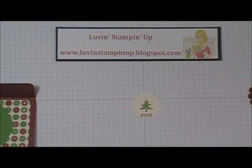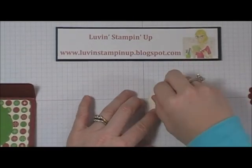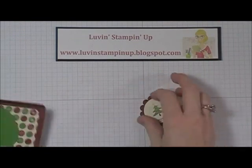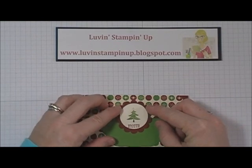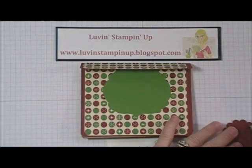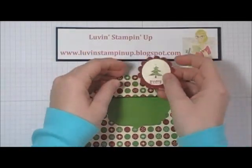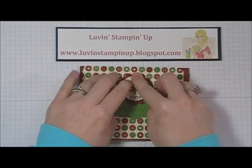Then I'm using my Stampin' Dimensionals — just on this part to pop it up. And then I'm going to put this scallop circle kind of halfway on the flap and halfway coming down onto the label framelit, so I'm just going to put adhesive across the top piece like this and adhere it into the middle.